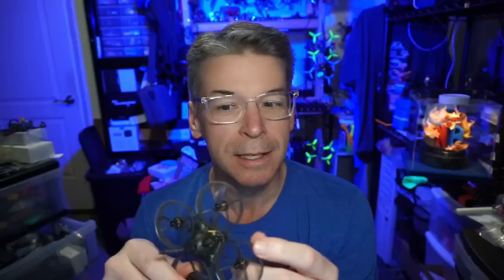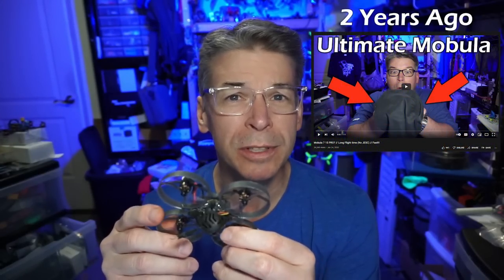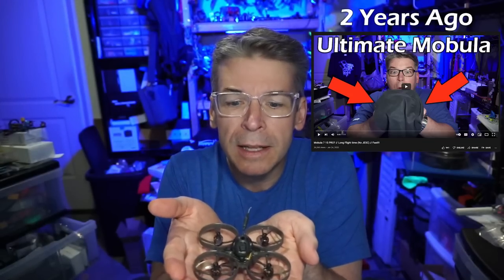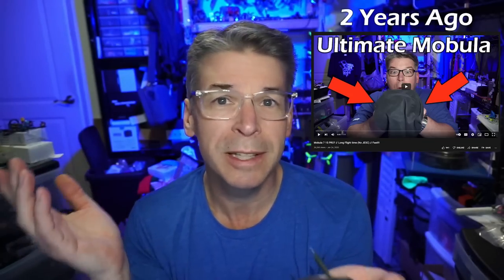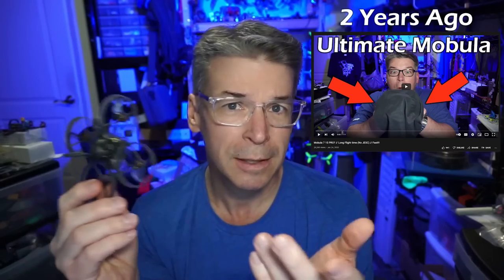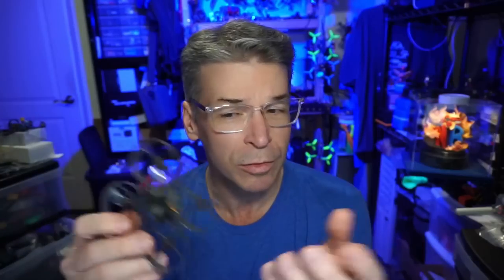I was doing a lot of conversions of Happy Model Mobula 6s into Mobula 7s — in fact about a year ago I posted a video where I'd taken a Mobula 6 and put it in a 75mm frame with 40mm props. They just fly better on a larger platform — more efficiency so you get longer flights.